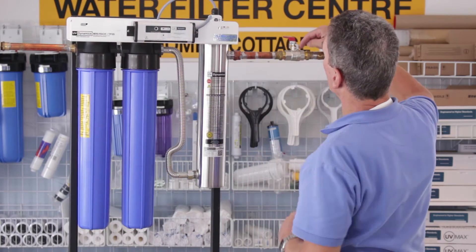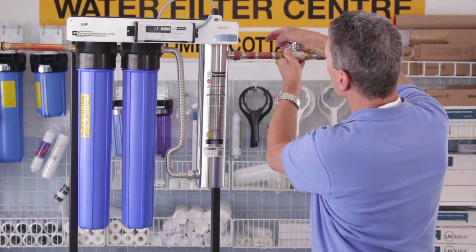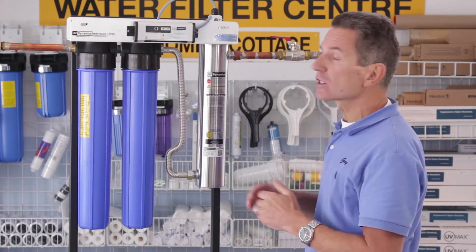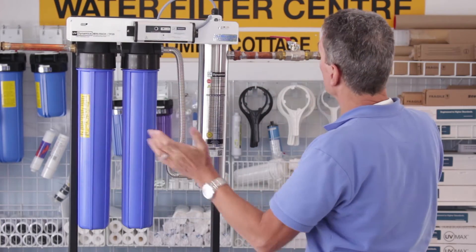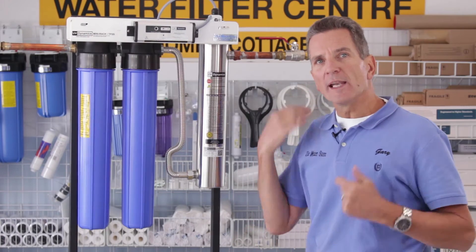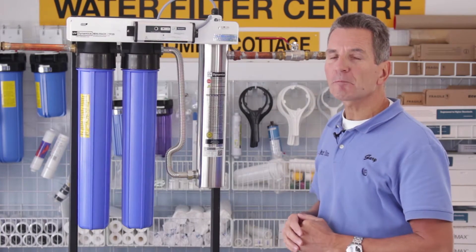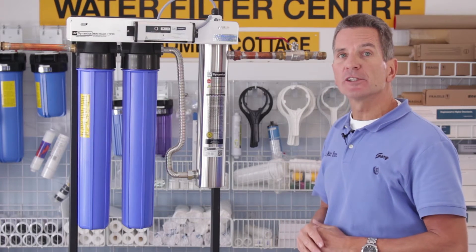Once you've done that, open up the ball valve at the outlet — again open it slightly first, because opening it full force can cause water hammer problems. Once everything looks good with no leaks, open that ball valve all the way. Then go to a faucet nearby — usually a laundry tub — open it up and let the water run. You'll get some sputtering and spitting; that's normal. Once you get the air out, you're good to go.